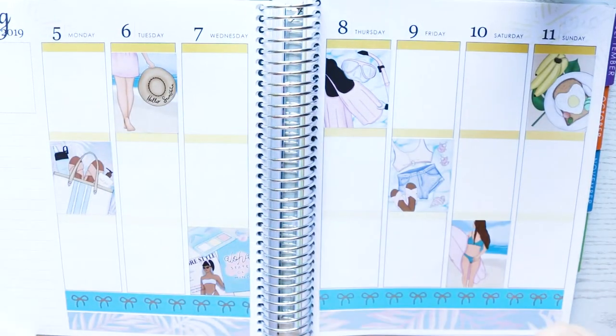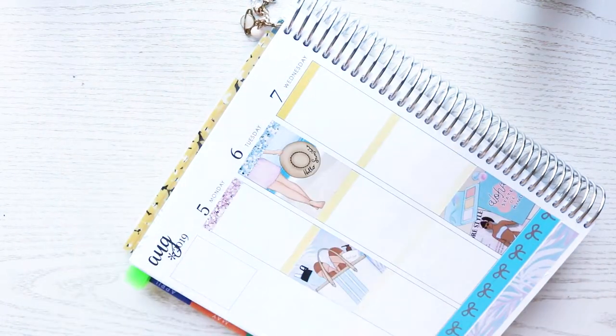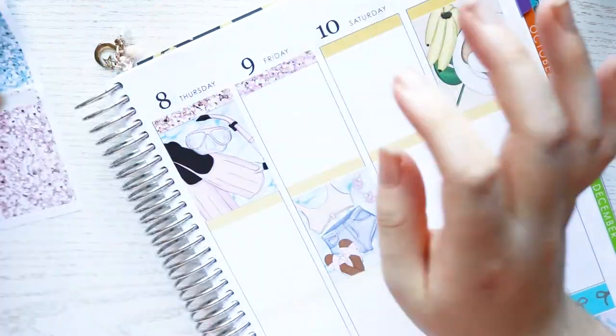When I go back to uni I might need to use this planner functionally, so we'll see. I might just buy another planner. This could just be my memory keeping planner, because I do love how my spreads are turning out right now when I just memory keep.